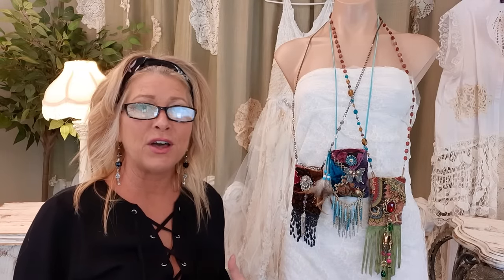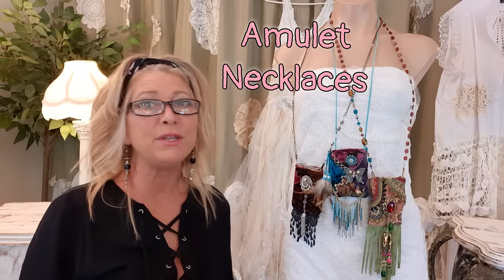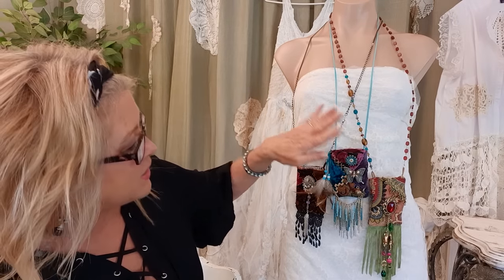Hi there, thank you for joining me. I'm Tracy, I'm an upcycler and I love to take thrifted items, pre-owned items, and turn them into fun one-of-a-kind pieces — clothes, purses, accessories. Today I'm doing all three of these little pouch purses, amulet bags. They have little pockets, they're lined, and they have fun jewelry and fringes.